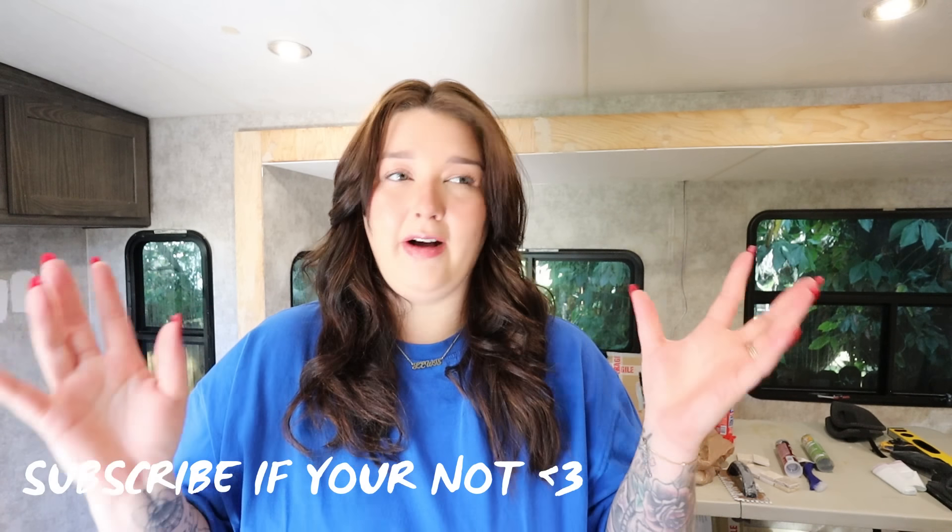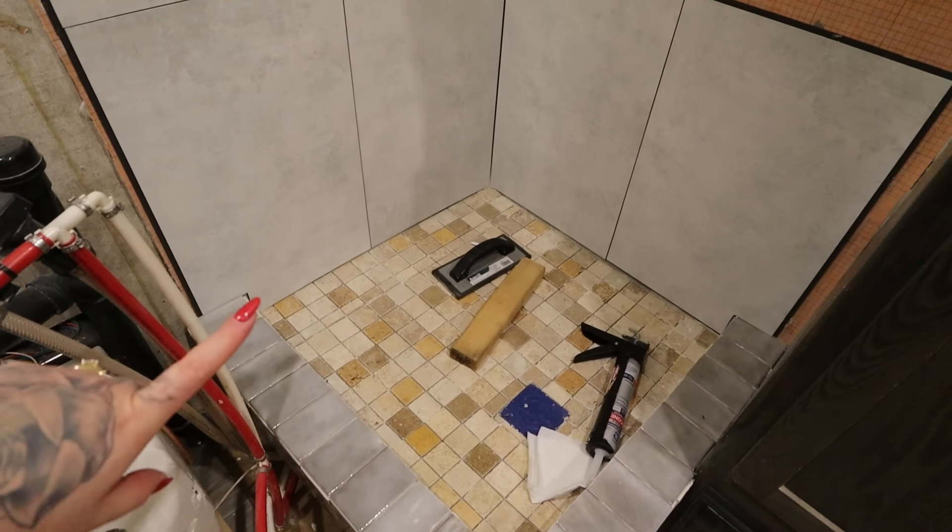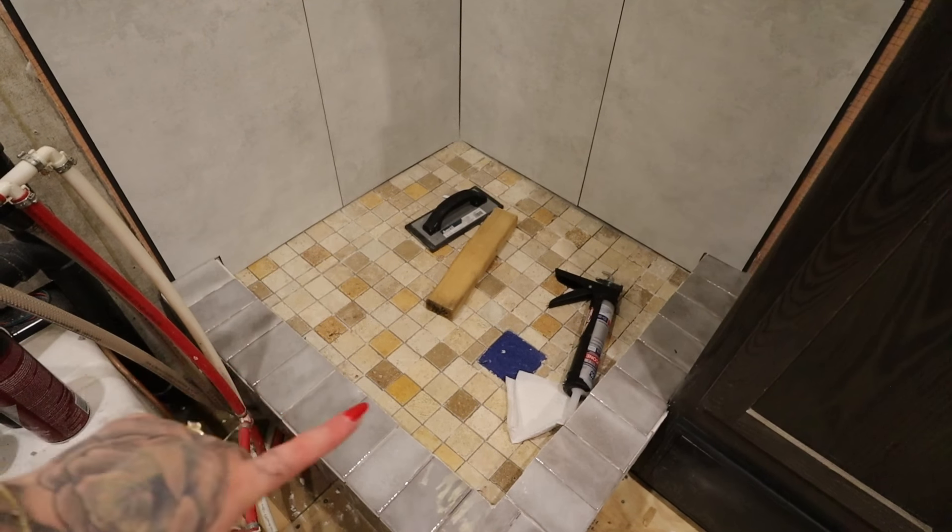I'm going to show you the shower real quick because we've come very far with it. The floor has taken the most time by far. We literally built the shower from scratch — we ripped it out, which you guys have probably seen in another video. We had to do a few things differently because it's an RV and you don't want it to be too heavy. We still have to grout and do a border around here.